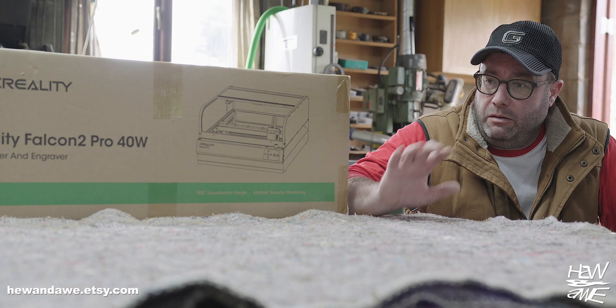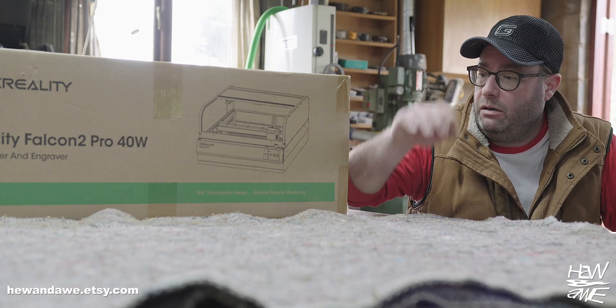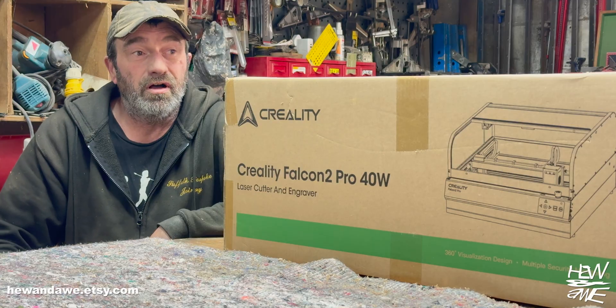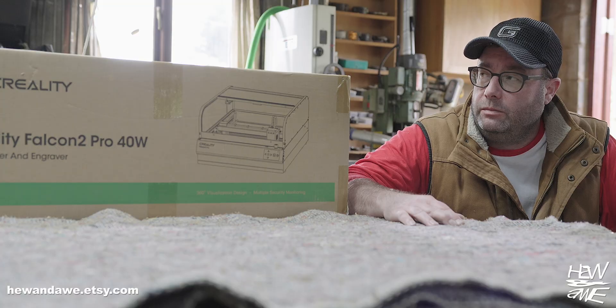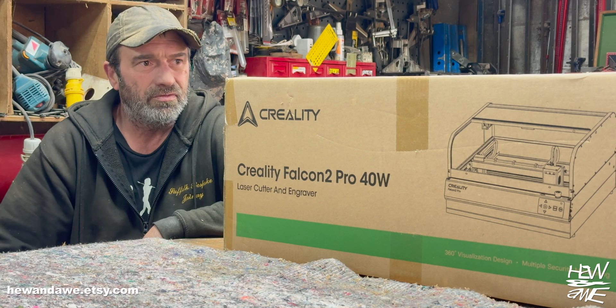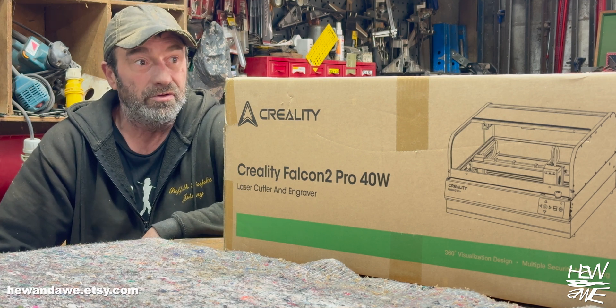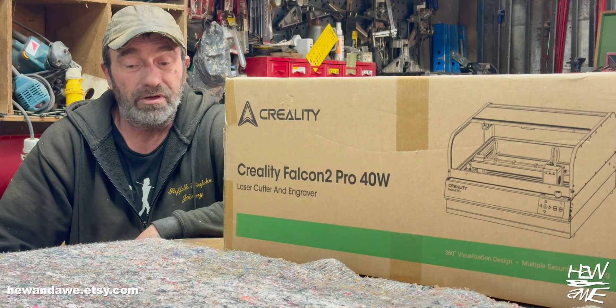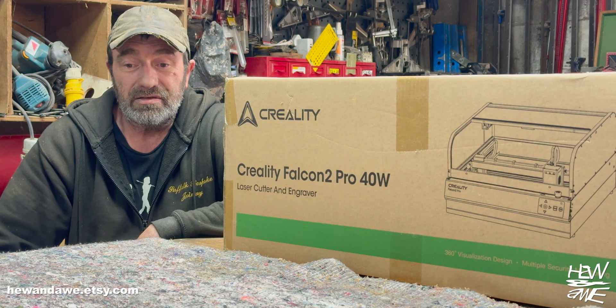Out of the box, you get to learn the computer, the software, the machine, and what they're about. It's something I've never done, so I am a complete novice to these machines. Using Lightburn and all those different programs and software will be new to me. So that will be a learning curve to go through. Yeah, let's have at it, let's have a go.